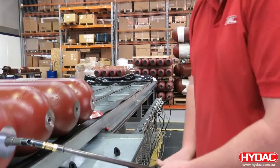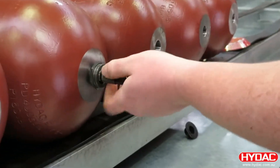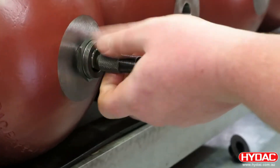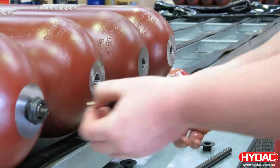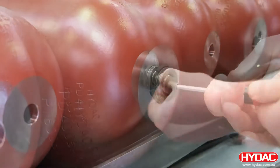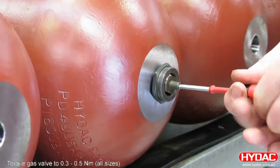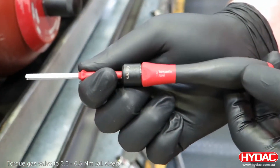At the gas side we fit a lock nut around the gas stem and remove our assembly tool. We can then fit the gas valve into the stem. It's important this is torqued correctly — 0.3 to 0.5 Newton meters — and to ensure this we use a special tool.